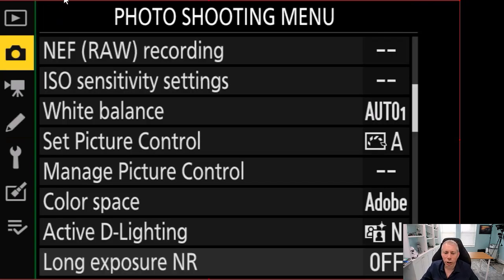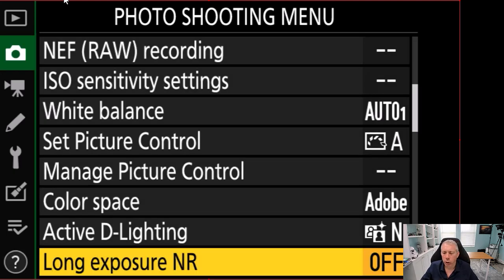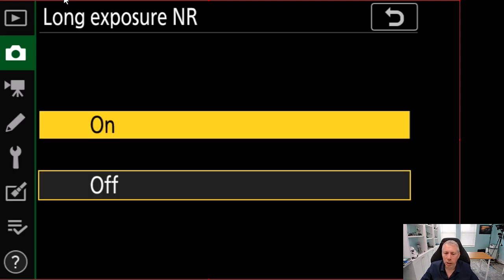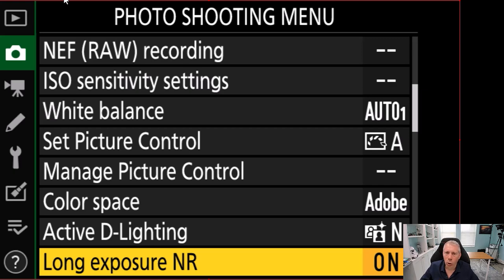The last thing to consider is long exposure noise reduction, found in the photo shooting menu. Turning this on will give you a less noisy image with those three, four, or five-second exposures. Personally, I prefer to remove noise in post — I shoot RAW and use Lightroom or Topaz Denoise AI. However, if you're not comfortable with those tools, long exposure noise reduction is a good choice.